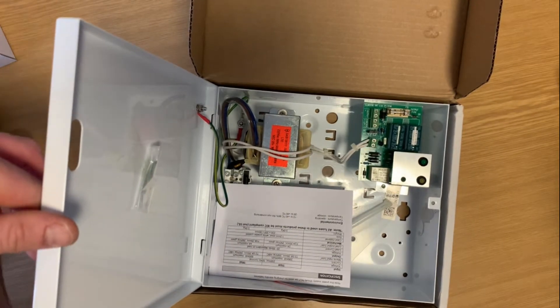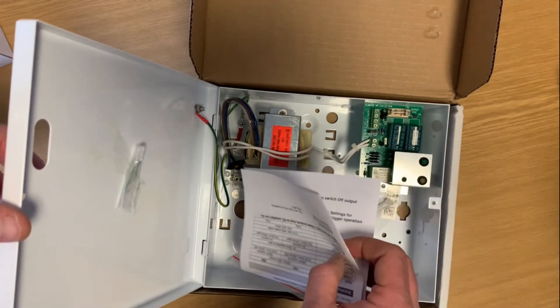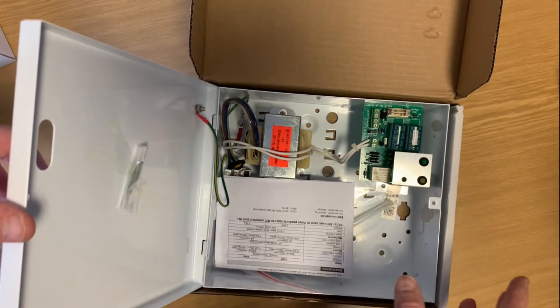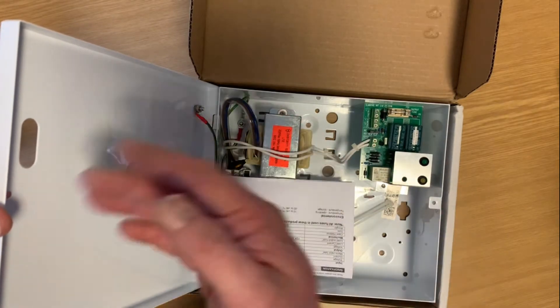With a 2 amp power supply unit you can connect a lot of these up. As I've said before in some of these videos, you need to be mindful of your current consumption when installing these. If you have a very long cable run, double up on your cables or use a heavier cable so that you're getting the full benefit of your 2 amps throughout your whole cable run.